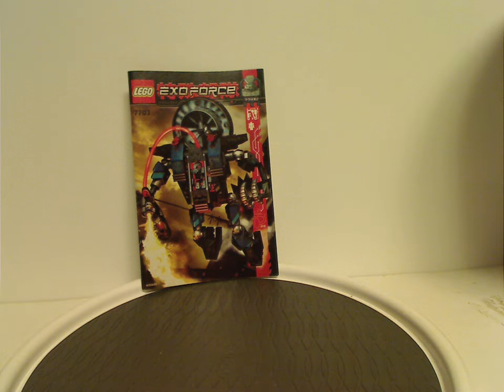Hello everyone, Dylan here. Happy Throwback Thursday, and the rotation leads us to my second ExoForce review, and this one is on the Fire Vulture and Thunderfury from 2006, of course.